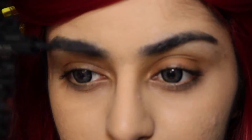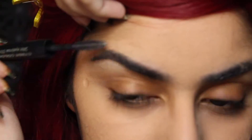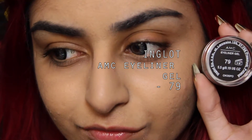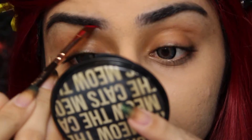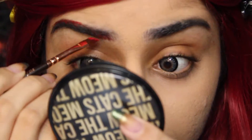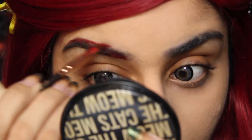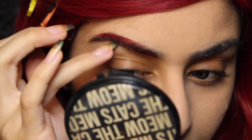I'm gonna do my brows first. I'm just gonna run a spoolie through them just to get them nicely shaped. And I'm gonna use this red gel eyeliner from Inglot to fill them in. Mine's a little dry so it's a bit difficult to work with, but if this was a new product for you guys, it should be fine. You could actually also use a red lipstick, but I wanted something that would look a bit more crisp and last a little longer, so I used this instead.